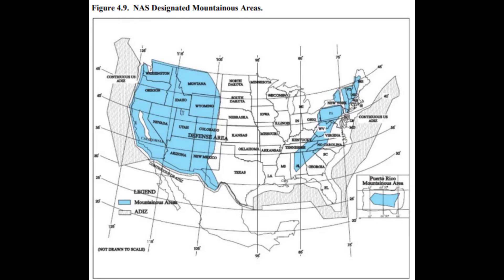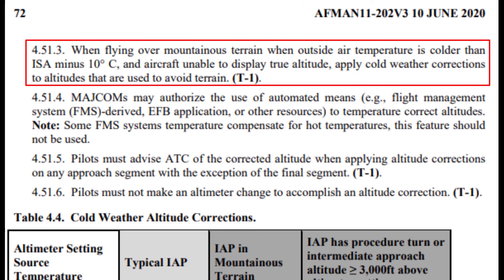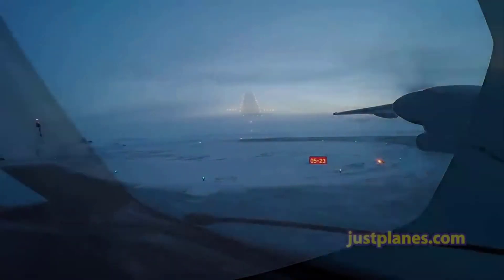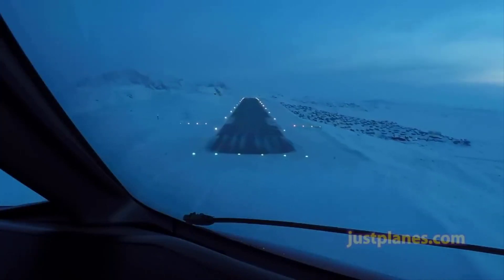When flying over mountainous terrain and the outside air temperature is colder than standard temperature minus 10 degrees and you're unable to display true altitude, you have to do these calculations. Additionally, if the temperature is at or below freezing, you have to correct all altitudes inside the FAF or below 1,000 feet AGL. If it's at or below freezing in mountainous terrain, or if the procedure turn or intermediate approach altitude is greater than 3,000 feet above the altimeter setting source, you have to correct all altitudes on the instrument approach plate. If the temperature is below 22 degrees Fahrenheit or negative 30 degrees Celsius, you're going to have to do the same thing. These are very restrictive guidelines that are often overlooked in the winter months, but we still have to apply them because that's how we keep each other safe.